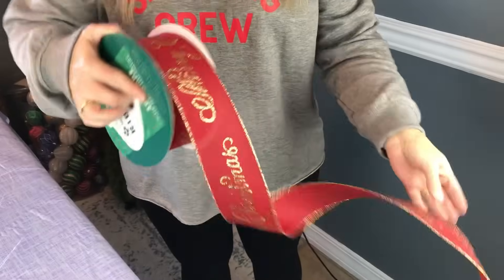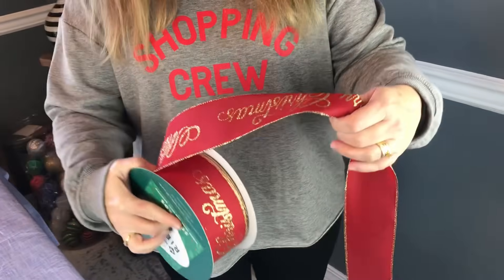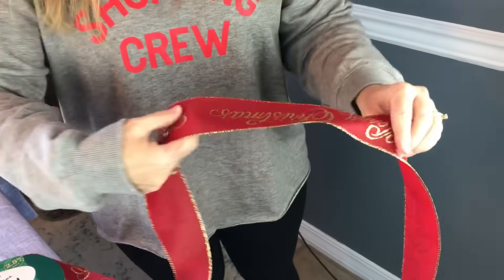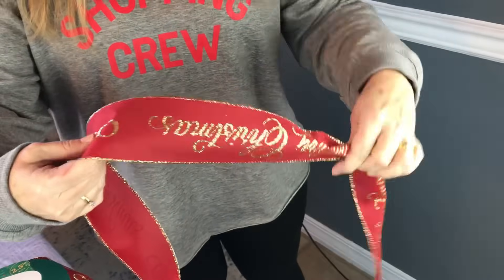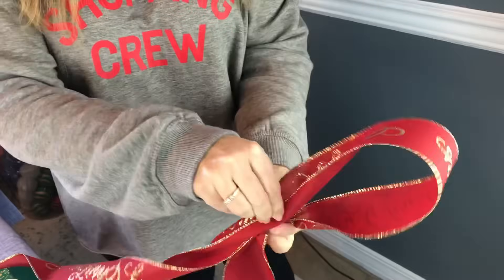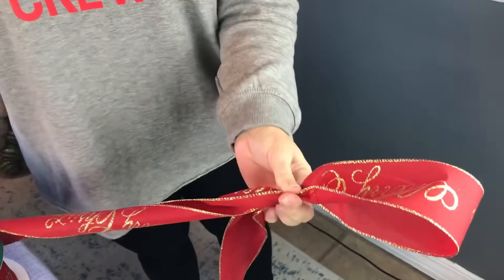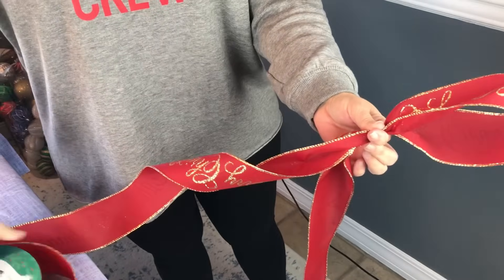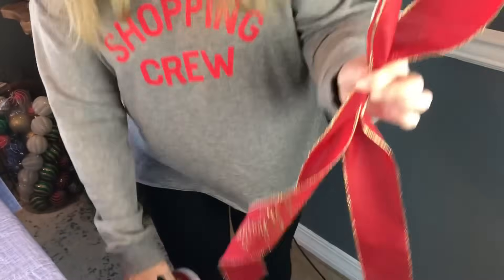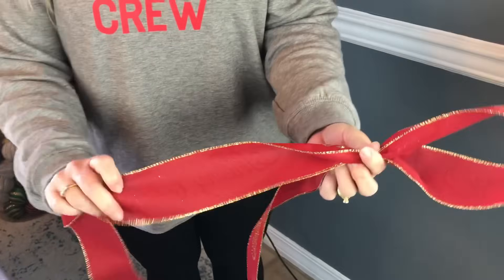First you're going to want to take your ribbon with wire and let out a long tail so that it can cascade down your Christmas tree — that depends on the height of your tree. Then you're going to pinch it together in your left hand and make a loop, placing it in your left hand. I am making 7 inch loops. It's easier for me to place my ribbon on the floor when making a large bow like this one.